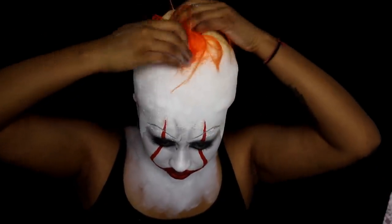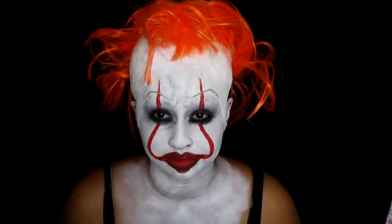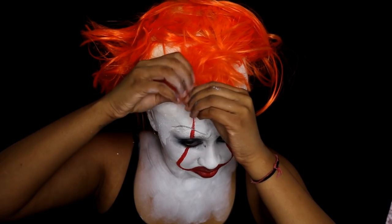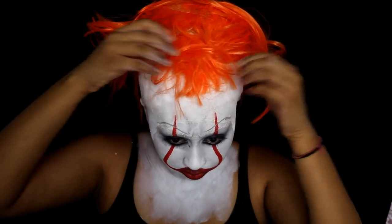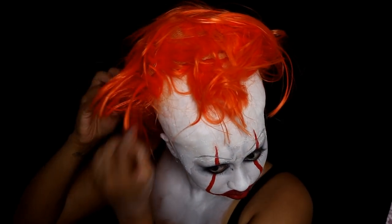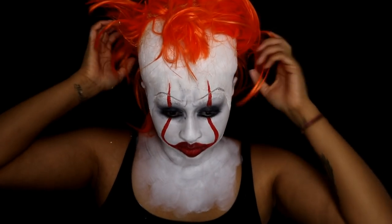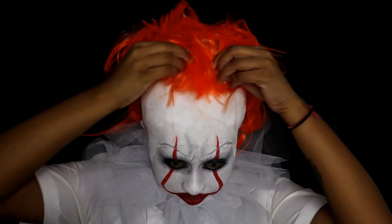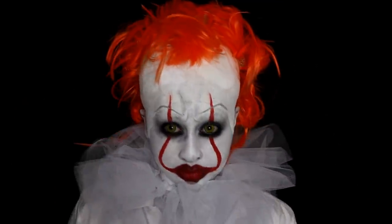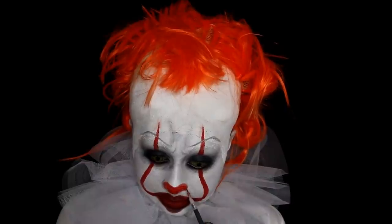I bought a really cheap short wig off Amazon and played around with it, putting it on my head, cutting it up, and sticking it on with spirit gum. I used some hairspray and a bunch of bobby pins to pin it back to make it look fluffier. I also tried to imitate that weird hairline he has — hair only in the center of his head and then it goes back on the sides.